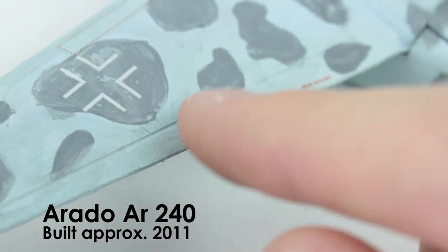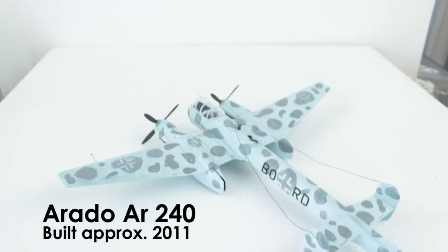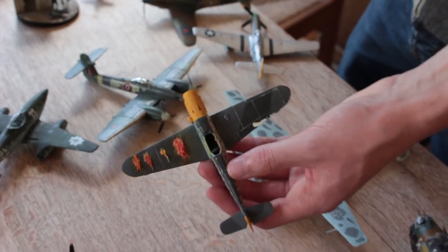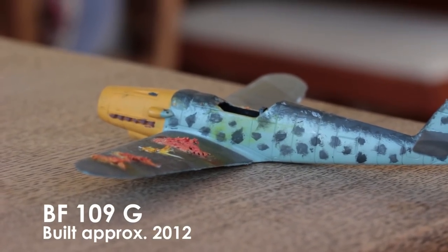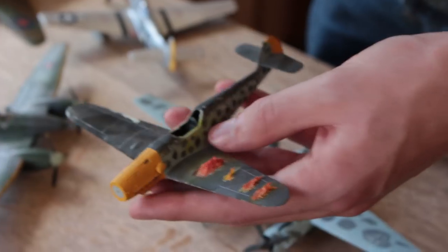I used watered-down black paint to make gun smoke and exhaust stains, and the construction is okay. I also did this one, which has become a test subject, and this was some of the first modelling where I attempted to paint camouflage — I did that just by dry brushing splodges onto it.